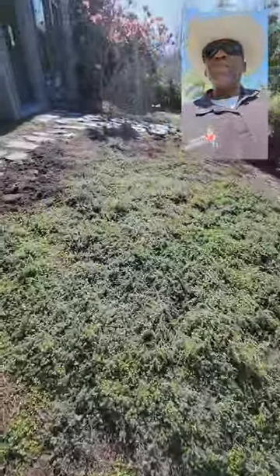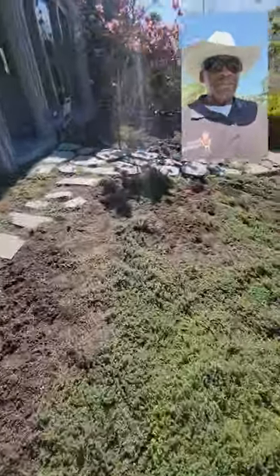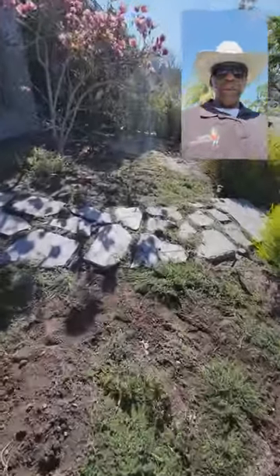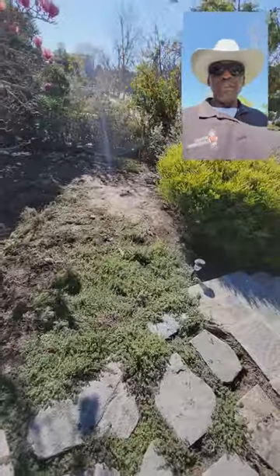The thyme has grown in different areas pretty prolifically, but in other areas it's kind of sparse. In one area they actually put in two different types of thyme in order to have it fill in, but they're not too happy with the results of what's going on here.